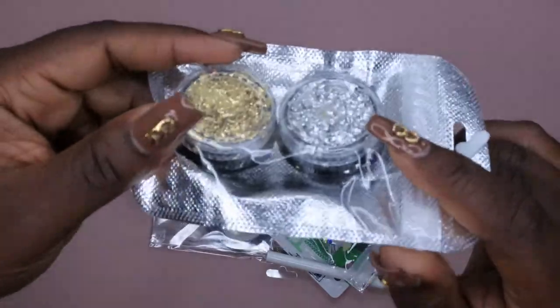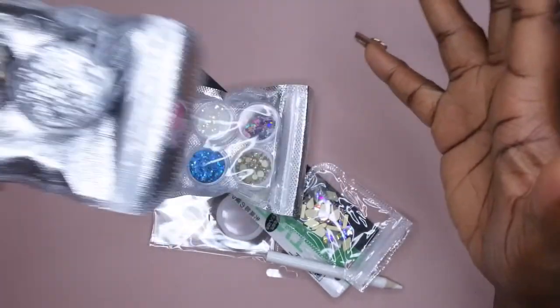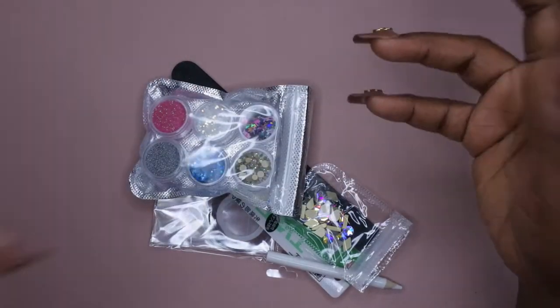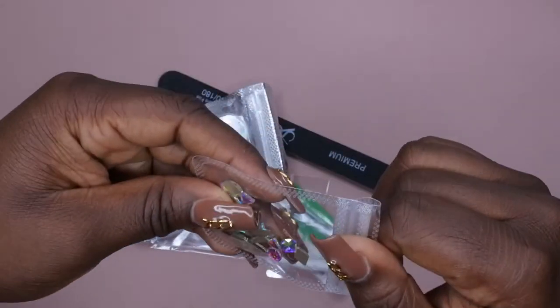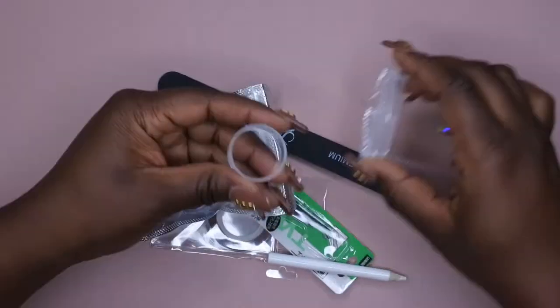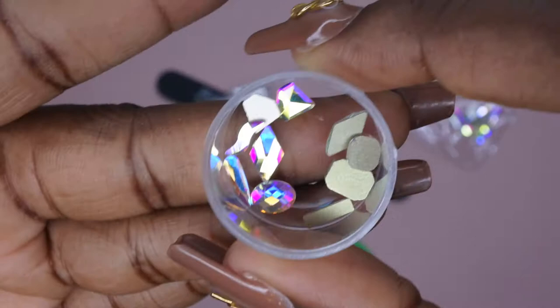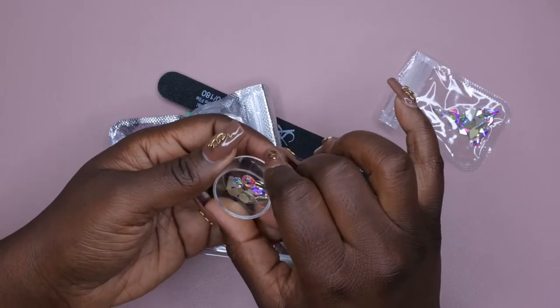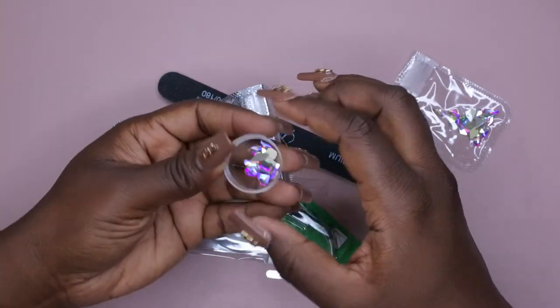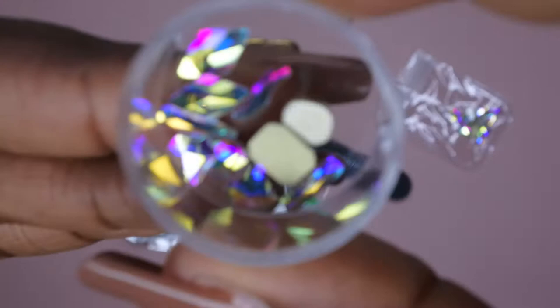You also get two different foil flakes — I absolutely love it. It comes with silver and gold. I love using foil flakes on my nail designs, and you all have seen on my channel where I've done numerous designs with foil flakes. It also comes with these really beautiful crystals — let me take these out and get a better look. Wow, look at these — these crystals are absolutely stunning! There's a diamond-shaped one, a rhombus, an oval, a triangular one, even one that looks like a little wave.